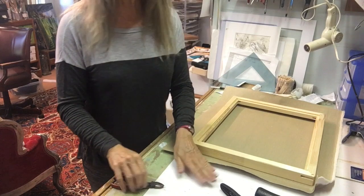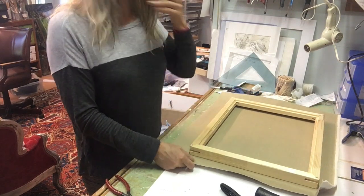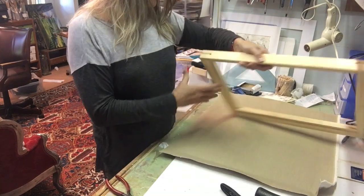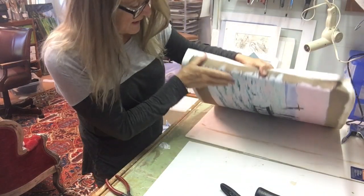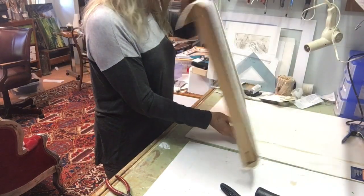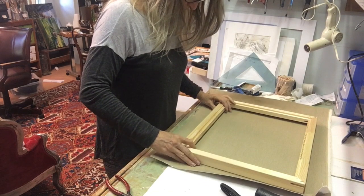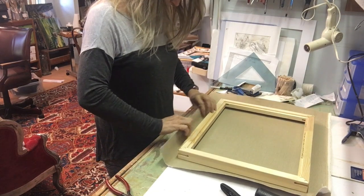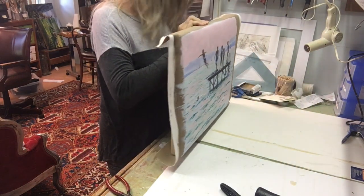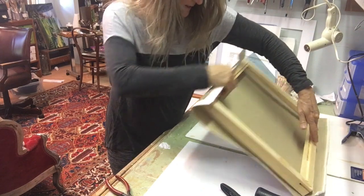You can see I have some foam core down here. This is so that you protect the surface of your painting — it's pretty durable, this is oil paint on canvas. I'm going to check my edge and make sure that it's lining up. Checking the other edge here — looks like it's lining up fairly well. Then I'm going to check up and down. This edge looks good. This edge looks good.